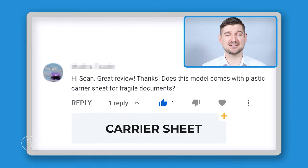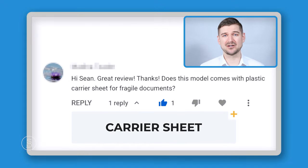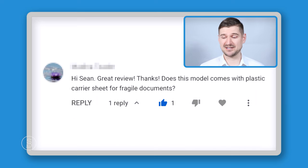Someone asked if the ScanSnap iX1600 comes with a plastic carrier sheet for fragile documents, and the answer is that it does not. I did an unboxing video for the iX1600 where I show you everything that came in the box, and there are no fragile document covers included. However, you can buy a five-pack from Amazon and I've included a link for that below.